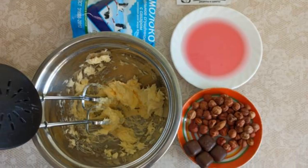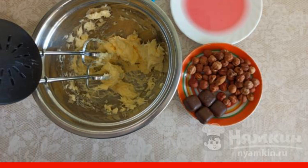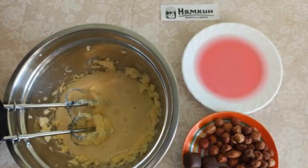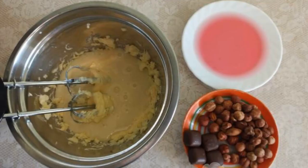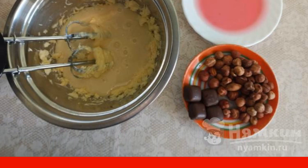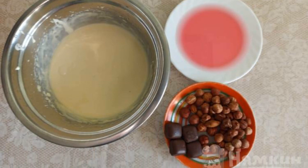While the biscuit is being baked, we will do the cream and decoration. Beat the butter at the maximum power of the mixer for 3 minutes. Add condensed milk to the butter and beat at the maximum power of the mixer for 5 minutes. We put the finished cream in the refrigerator to infuse for 40 minutes.